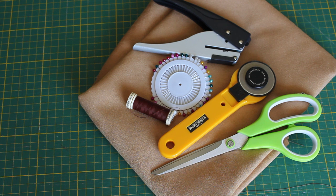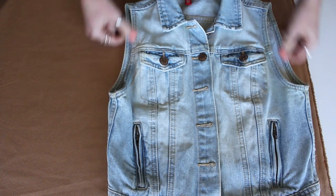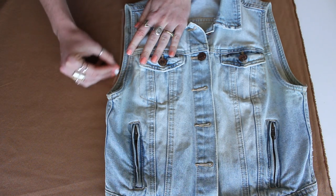I used about three quarters of a meter of fabric, which cost me around $10 to $15. You will also need some scissors, a rotary cutter is very key, some matching thread and needles, and of course a cutting board. You will also need a vest that's already in your closet to use as a template.